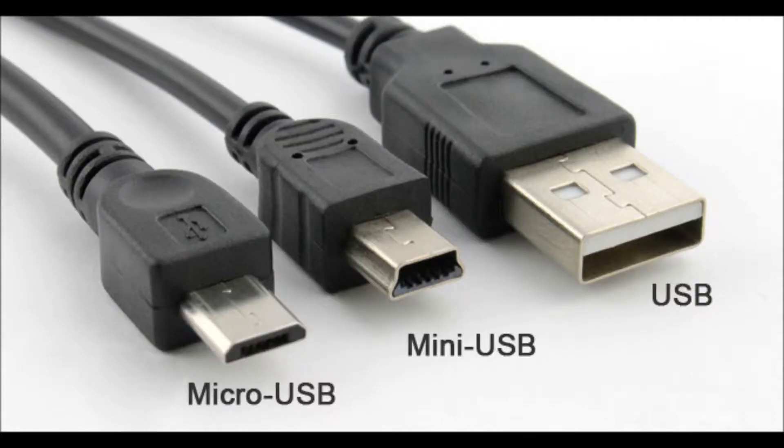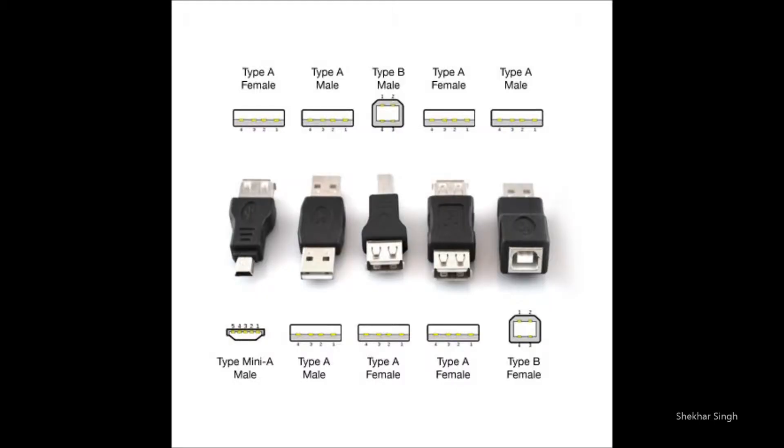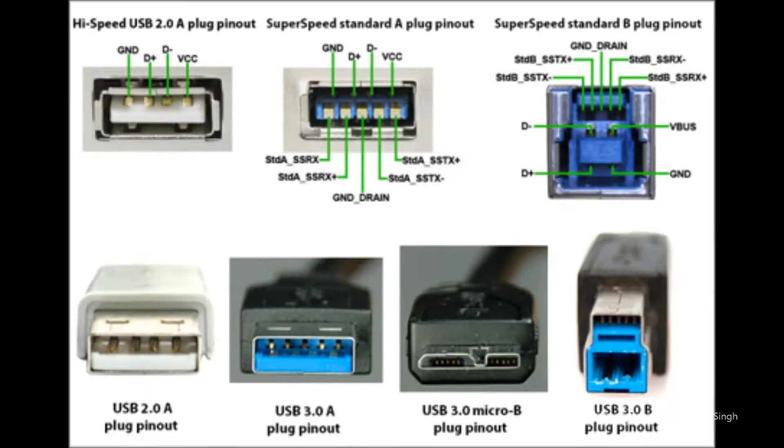The Type-A port was too big for small devices like our phones and tablets, so it led us to make micro and mini USBs to charge our small devices. And the number of cables we use for each purpose has increased since then. I am Shekhar Singh and this is 'Get to Know USB Type-C.'